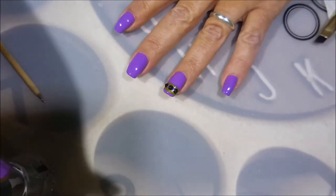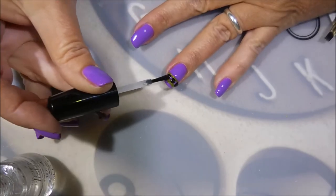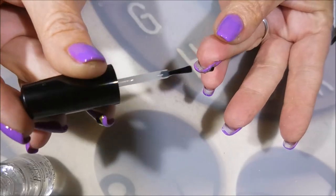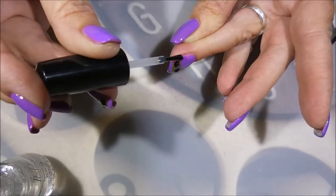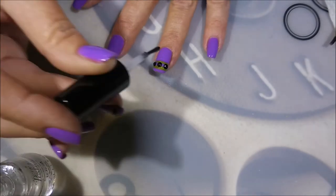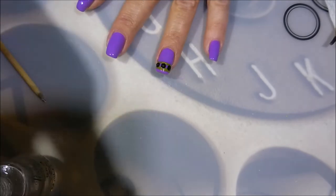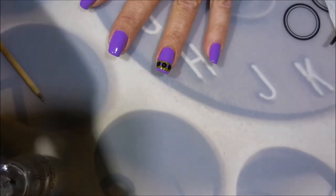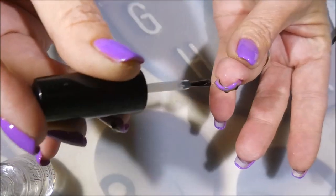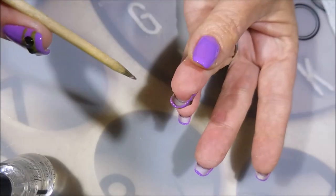So there we have my little accent nail. I'm gonna top it off with some Posh and kind of go over the top of these stones just to make sure they're covered really well — I do not want these popping off. This is a manicure to match a dress I'm wearing to a wedding tomorrow, so I'm definitely making sure those stones don't pop off. It's okay if they pop off when I'm at work or at home, but when you're at an event you don't need any mishaps.